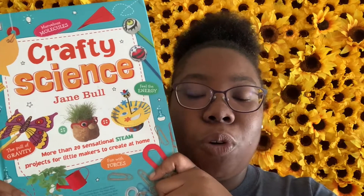You can learn more fun and interesting things about fireworks by checking out this book: Fireworks by Vicki Cobb. And you can also learn more fun and interesting experiments by checking out Crafty Science by Jane Bull — you can learn all kinds of new experiments to do on your own.